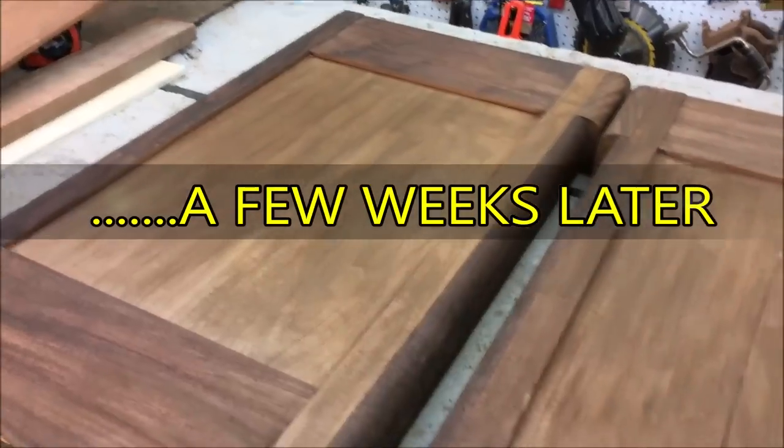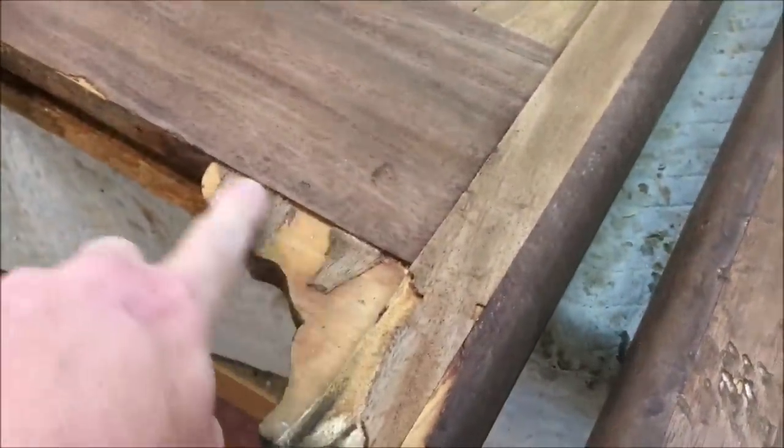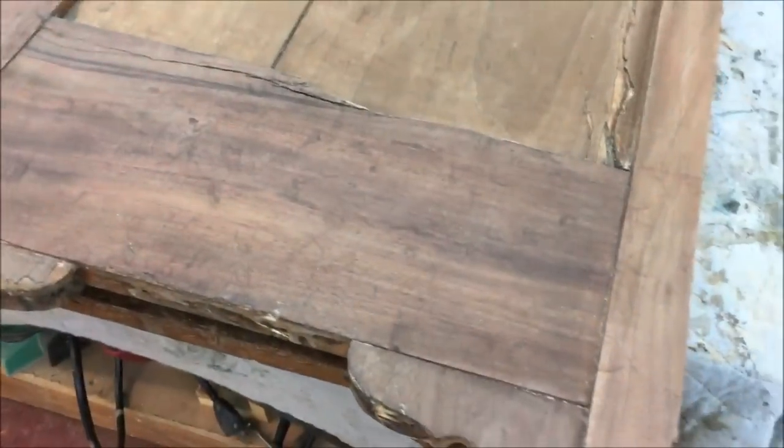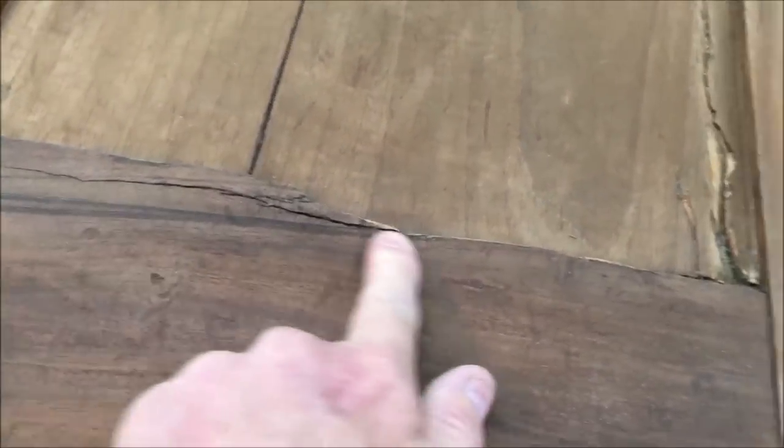I've got the chest of drawers back up in the shop here. I've since got it stripped down — while it was all disassembled it was easier to do it that way, and it's all nice and clean. Now I have to start addressing the repairs. There's a lot of veneer repair on these little brackets and all over the whole chest. But the major issue with these sides is one side has a very badly broken panel — a bad split right here, another crack right here, and this rail is all split out. It's taken me a couple weeks to come up with a game plan to tackle this, and I'll show you the solution I came up with.